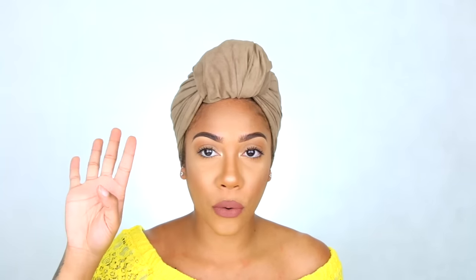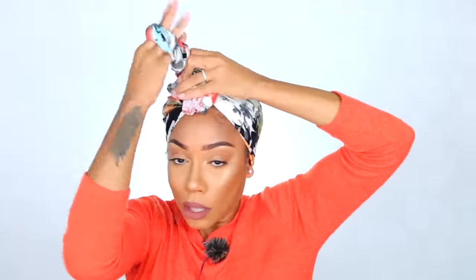Long hair girls can slick it back, put it in a bun or ponytail, but us short hair girls don't have a whole bunch to work with. All right, let's go into look number four. This is another Trendy Turban and I do this one on a regular basis — when I'm on the go, it's a quick easy tie-it-up turban. You have endless styles because it's so small, and I know it sounds backwards but because it's so small you can do so much with it. You can literally say 'I gotta go to school, I'm gonna be late' — turban on and out the door.